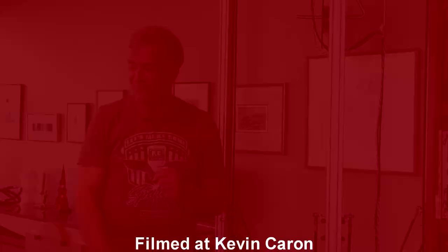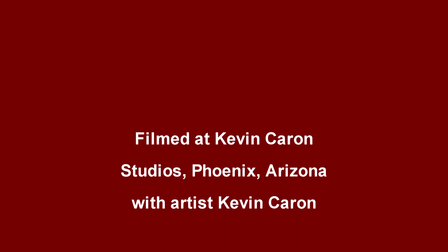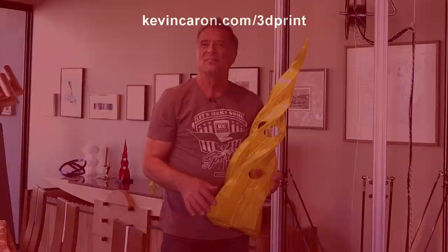Thank you for watching, guys. I'll see you next time. [Post-video] 'Hey Kevin, what do you have there?' 'Proctologist nightmare.'